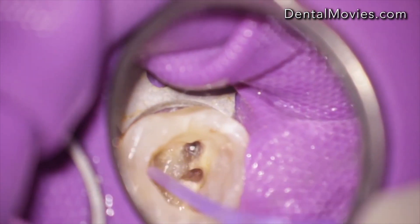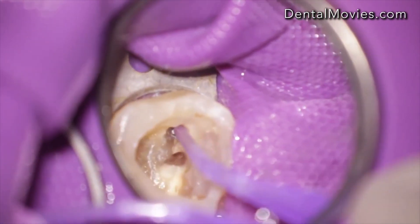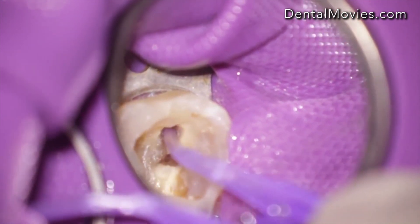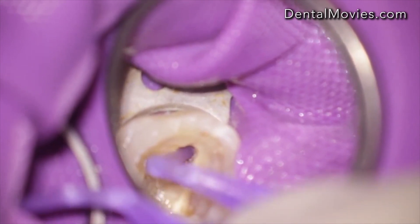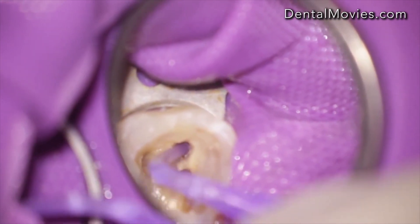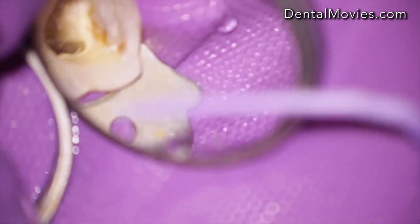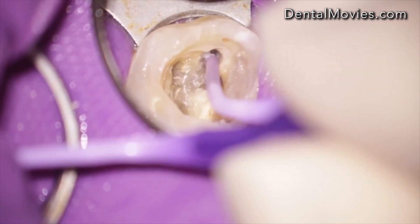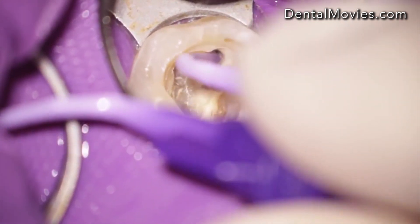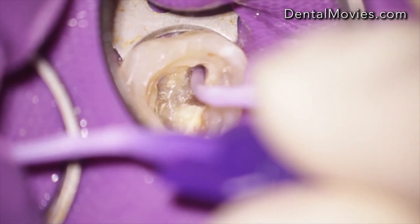I really like to use the capillary tip from Ultradent. You can cut the tip with a scissor so that it fits over the broken instrument. Then you can fill the capillary tip with a dual curing resin and place it gently over the broken instrument.